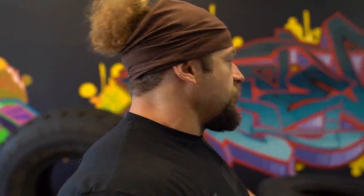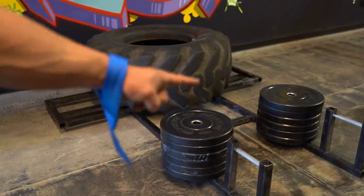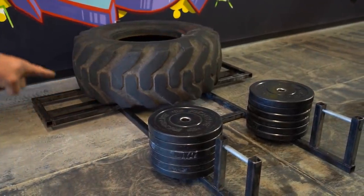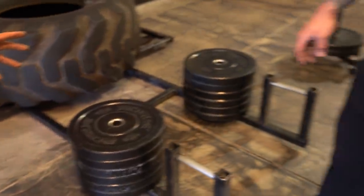I wanted you to show me how to do some car deadlifts. So this is strongman for hypertrophy essentially, right? I wanted to ask you — as you can see right here, this is a car deadlift stand. Did you buy this on Amazon? No. I wouldn't recommend buying one from Amazon — that would probably be dangerous. If you see something on Amazon for a car deadlift, I would strongly advise against it. The closer the weight is to you, the harder it is; the further away, the easier.